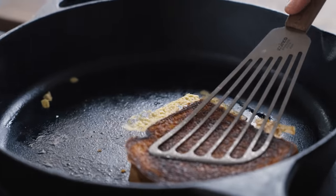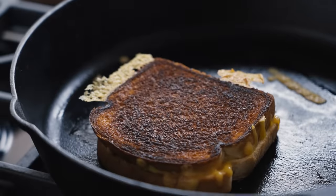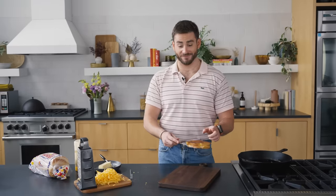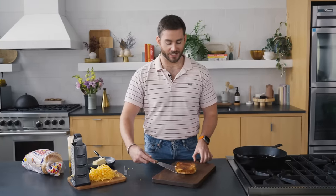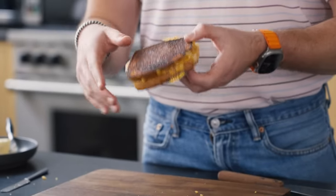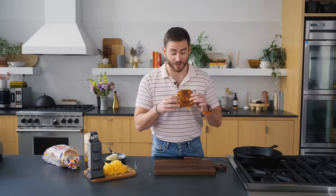Well, that was a little burnt. But you know what? We're learning. This honestly looks really good and iconic, and I'm very excited about it. This side did get a little bit dark, but it's not burned, and it actually smells really good.